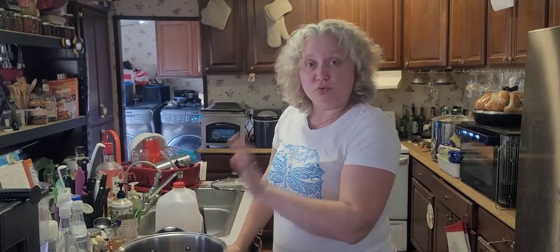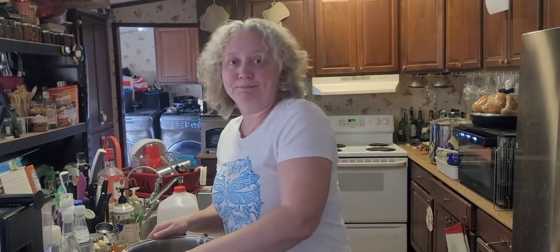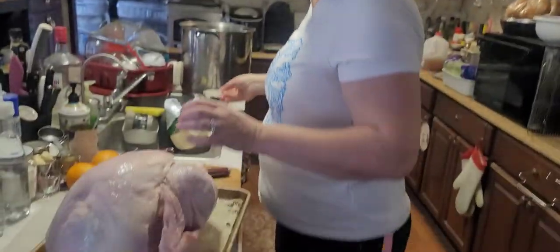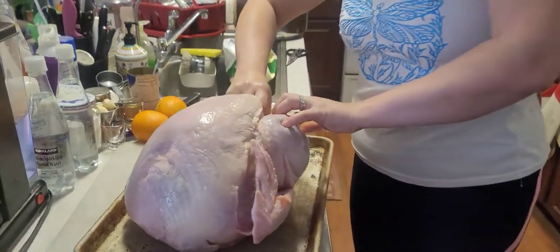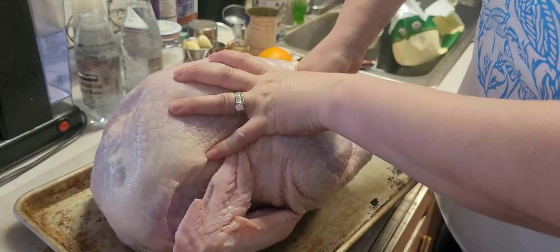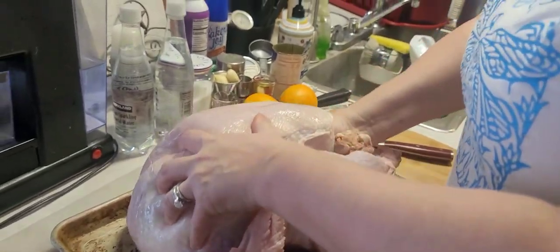Cool the brine completely off and we'll come back when it's cold and ready. We'll get the turkey prepped for the brining. We got our turkey - supposed to be fresh. Look at that - there's ice on it and the back is still frozen. I bought a fresh one specifically but it's still quite cold.